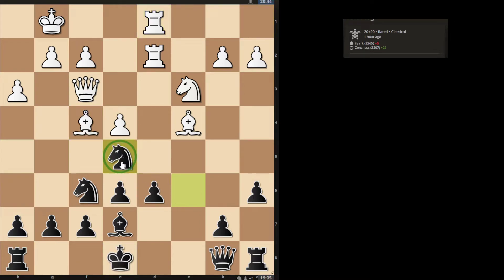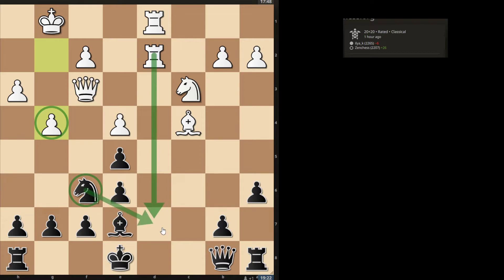Instead I played Ne5, which deals with the threat on d6. Now I'm blocking the bishop, and if they capture on e5, I can capture back with a pawn and I don't lose a pawn. Also, this pawn on e5 is actually really nice — these doubled pawns cover a lot of central squares. They took, I recaptured, and they played g4. They're basically just trying to destabilize my knight, maybe invade on d7 after my knight leaves.